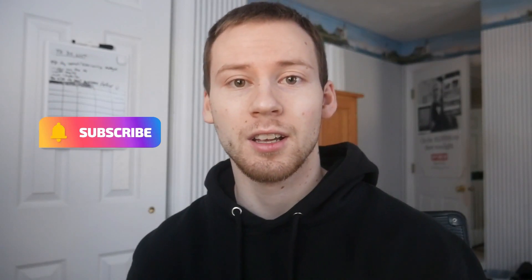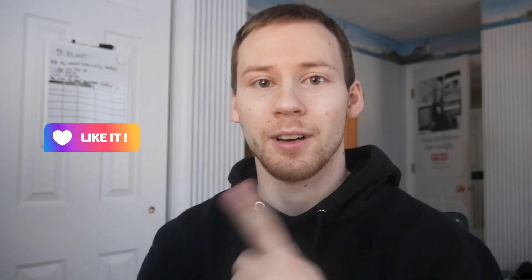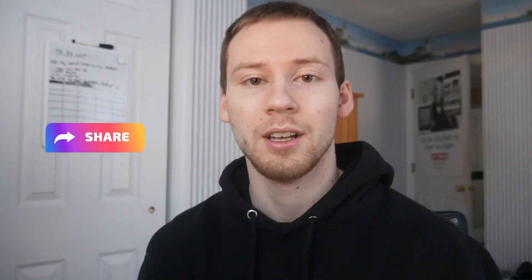Thanks so much for watching — I appreciate all you guys checking out the channel and I will see you on the next video from Tech with Scott. He's out, everyone. If you're interested, click over here to subscribe to the channel and click over here for another amazing tech video review or tutorial. Thanks so much for checking out the channel — appreciate all you guys. See you in the next video.